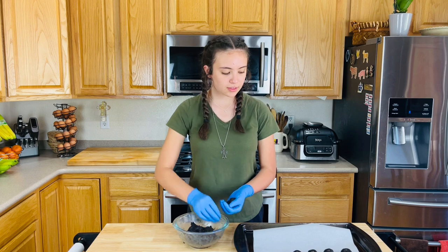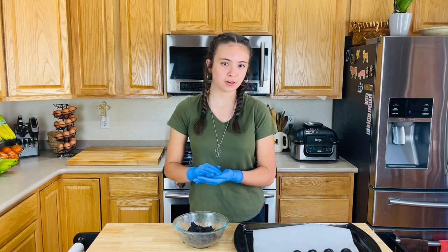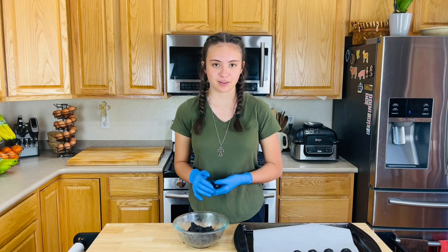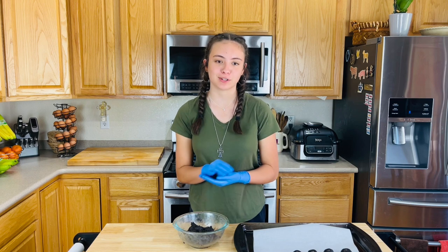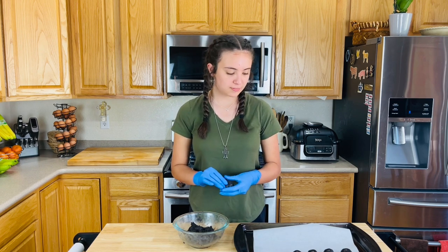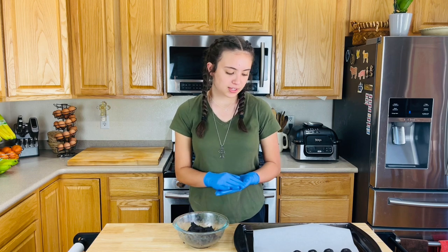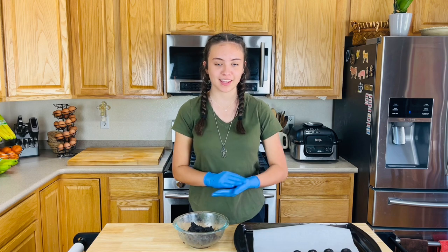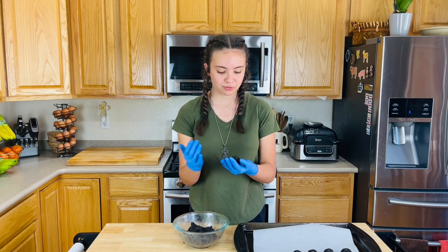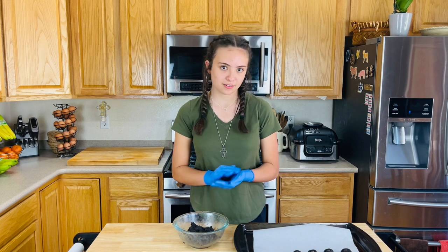I'm setting the truffle balls on a pan with parchment paper. You would want to use wax paper instead of parchment paper, but we don't have any, so I'm using parchment paper. You can put them right next to each other — just make sure they're not touching — because we're going to let them refrigerate. They're not going to rise or anything since we're not baking them, but you don't want them stuck together. And if you freeze them, at least they'll stay as individual pieces.